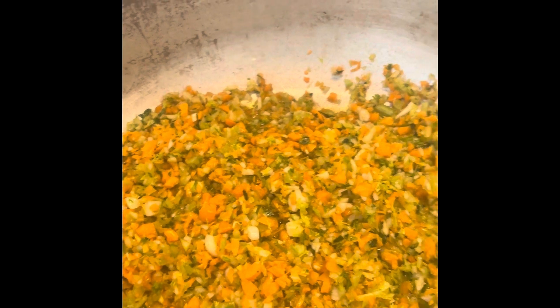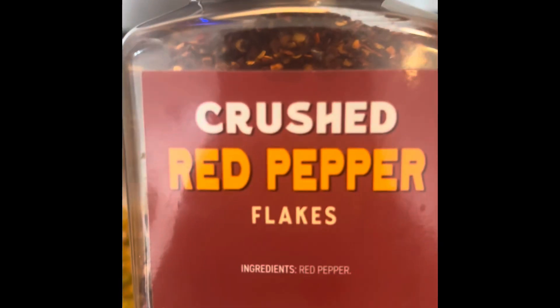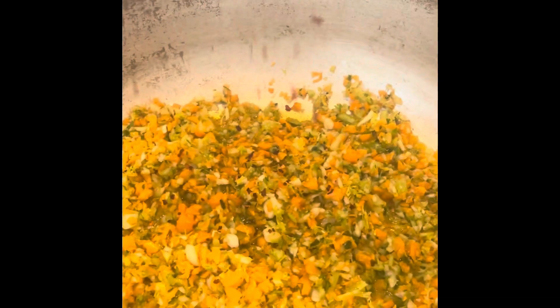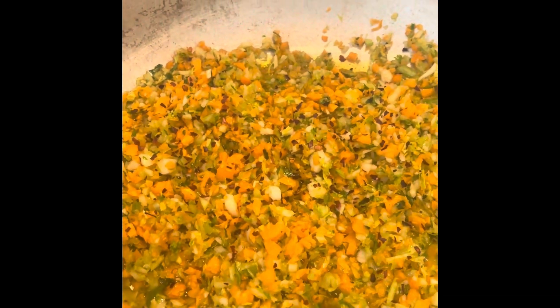As it's sautéing, I'm going to add a little crushed red pepper. You don't have to — you can use black pepper. I don't use black pepper really often; I like crushed red pepper. And as I eat it, I throw more crushed red pepper when it's done.